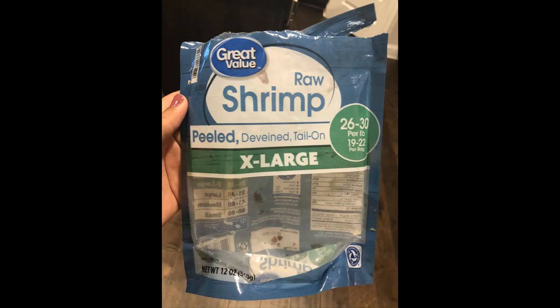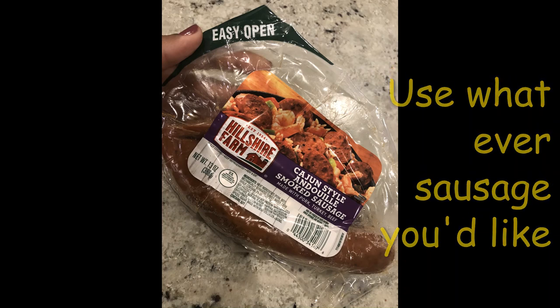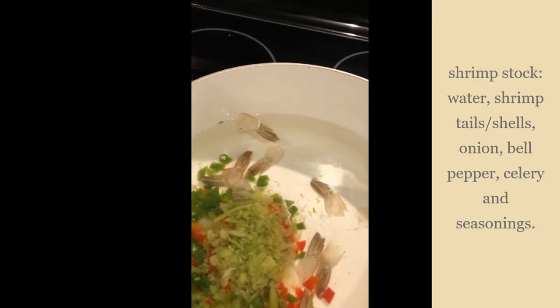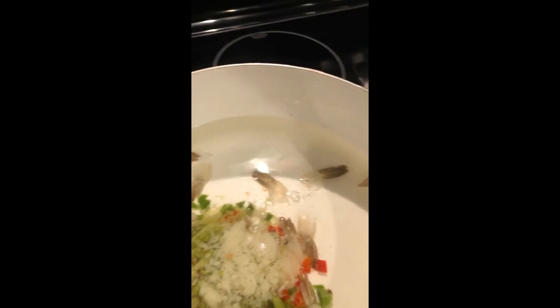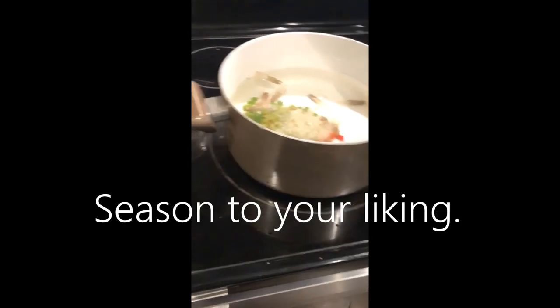I use this type of shrimp because they're already deveined. I use the tails to create a shrimp stock, or you can buy some that's already made, but you need to season it really well. I use this type of sausage for this recipe — I usually use Koneka, but use whatever you like. For the shrimp stock, I add water, shrimp tails, onions, bell peppers, garlic,